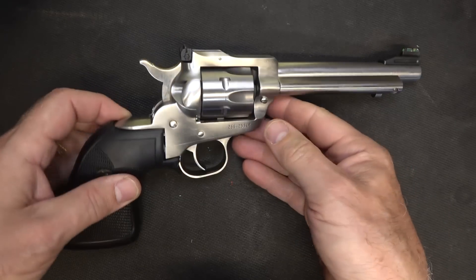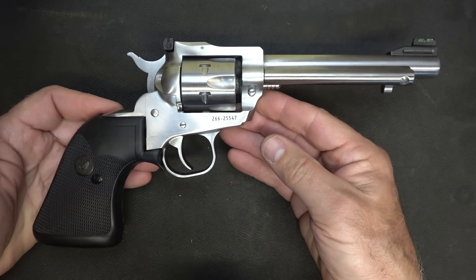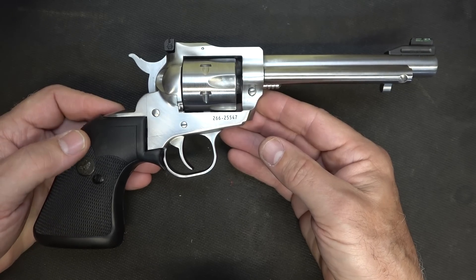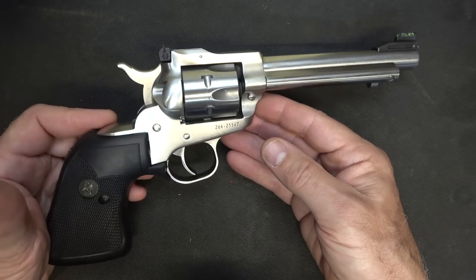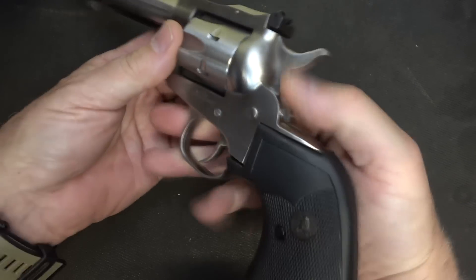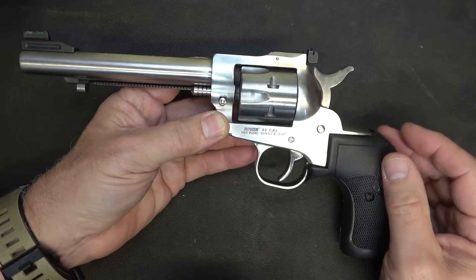I got this Single 6 from a good friend of mine, Thad, who let me borrow it for this test and evaluation, and I really appreciate it. The Single 6 was designed in 1953. The Mark 1 by Ruger was introduced in 1949, and of course it's gone all the way up to the Mark 4. This is a very popular firearm, especially during the '50s when Westerns were really a big deal. This is a single action pistol with a unique design that was very popular back in the 1800s.